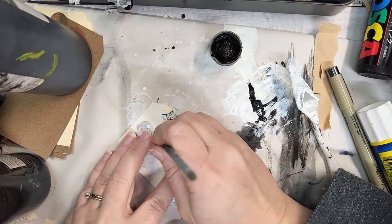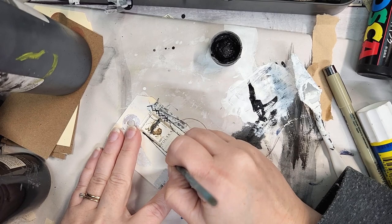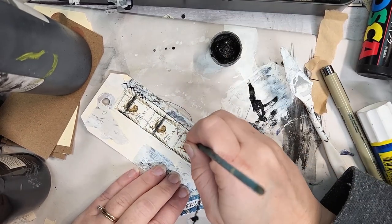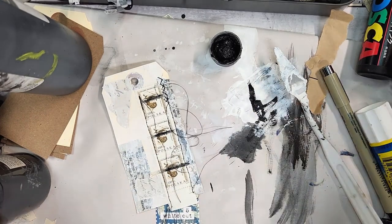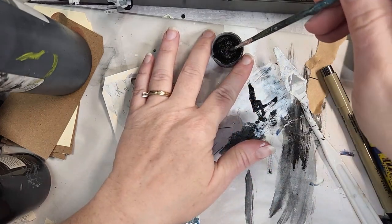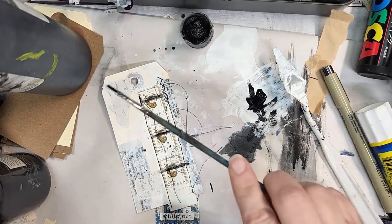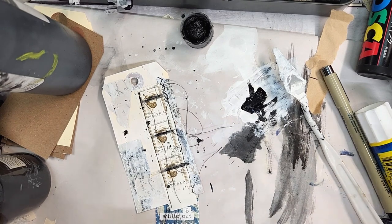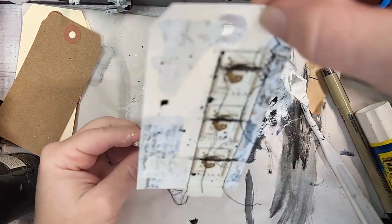Then I dug around in my vintage postage stamps and came across this stamp — there are three in a row and they're mostly white, which I thought was really cool for the white out prompt. I did some gesso work on top of my collage, some dry brushing and then some scraping with my palette knife. Then I dried that and came back to use this postage strip from my vintage stamp selection.